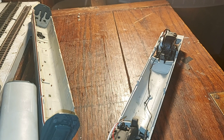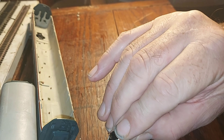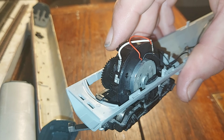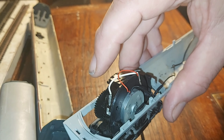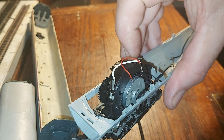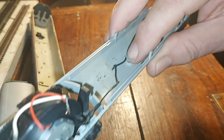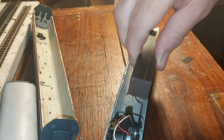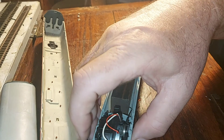Before we get to the couplings, I'll just do a little bit of a recap. If you've not seen the original video - the first video I did on the APT revamp - basically what I did was I took the ringfield gubbins out originally and put a CD motor in it. It was okay and had a bit of traction. The trouble is if you put a weight in here, like this weight out of a Lima Western - that would fit in absolutely beautifully and give it traction - but the trouble is then with the weight it won't tilt on the corners.